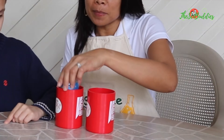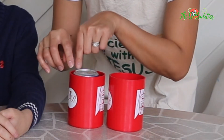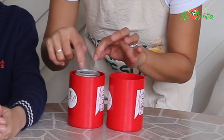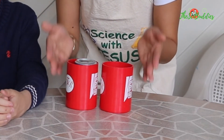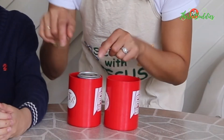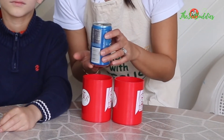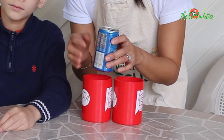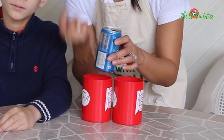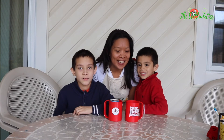This can will not be able to jump from one cup to the other without our help. When you blow on the side of the cup, the air molecules move faster, therefore the air pressure there is smaller. If we compare that to the pressure underneath, the air molecules under the can are not moving as fast, so the air pressure pushes the can up and makes it jump.